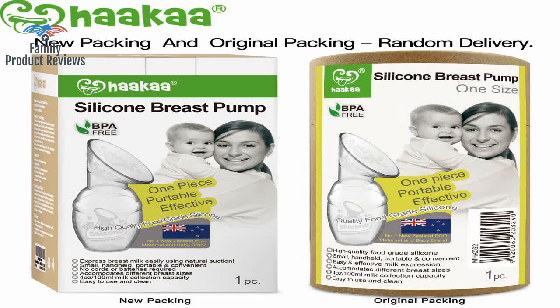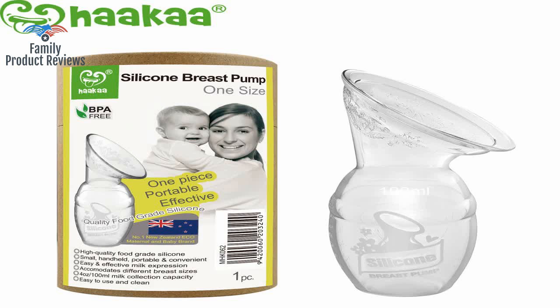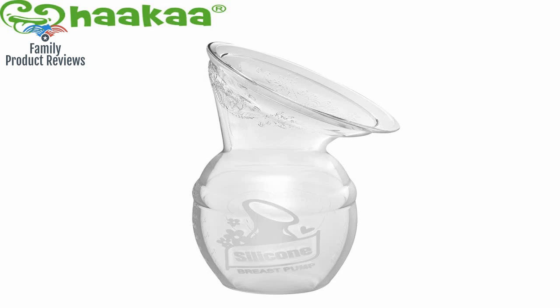The Hicca has thicker silicone and the opening of the neck of the pump is a bit wider. It was gentle and easy to wash, and not a hassle like most breastfeeding pumping products.